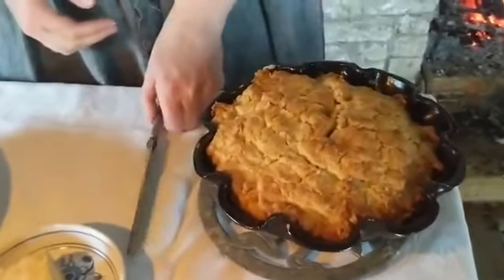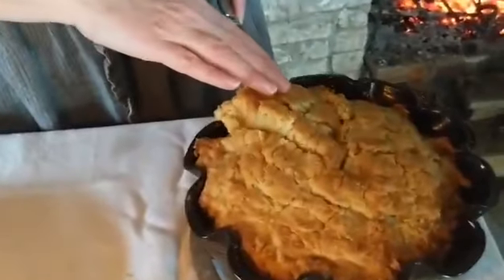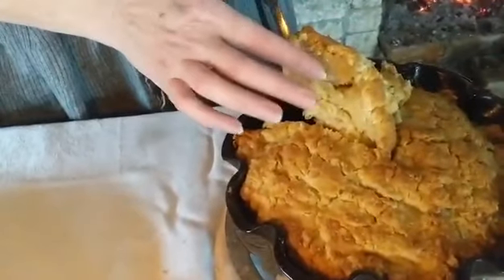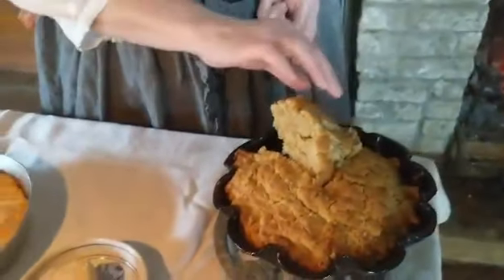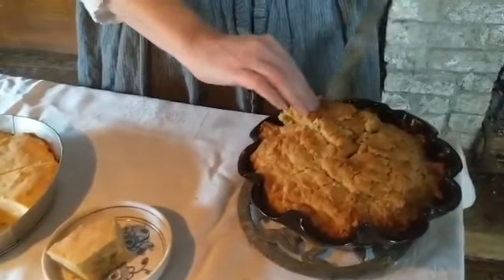Angela did cut into it to check it a little bit, because we noticed that even the one we baked at home didn't bake enough, and this one looks like it probably could use a little more baking as well.